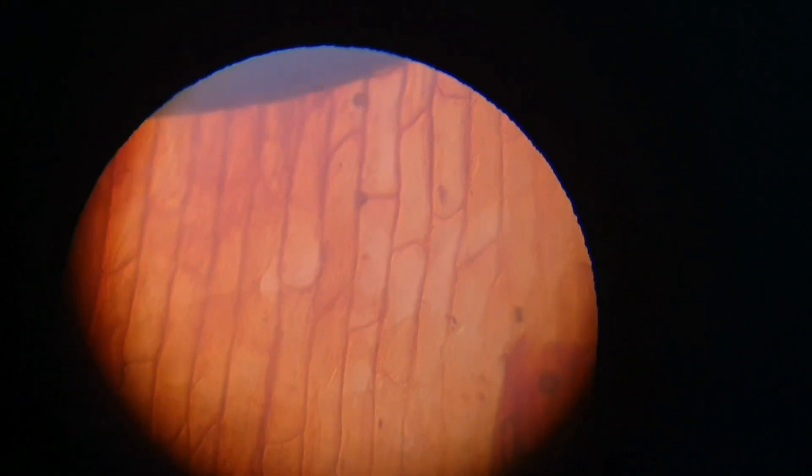Observations: there are a large number of cells lying side by side with distinct cell walls. A distinct nucleus is present on one side of the cell. A big vacuole is present in the centre of the cell.